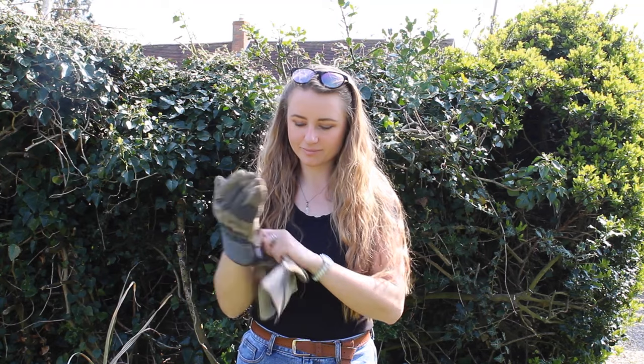Before you begin, it's important to make sure you're wearing suitable gloves for your own safety whilst cleaning your lawnmower.